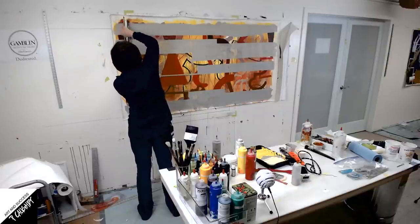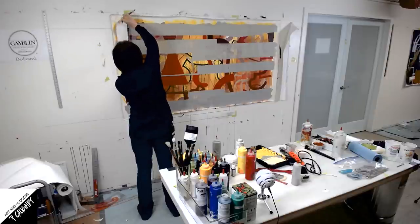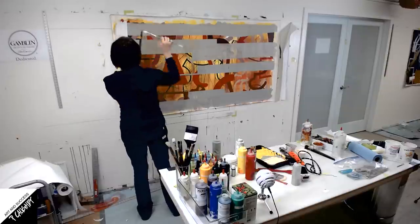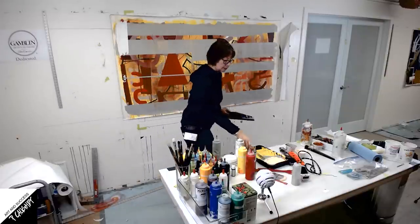It's always a shock when you're going from a lot of mid-tones and all of a sudden there's this very high-key paint. But I want to see how evenly I can put this on. I don't want it to look like there are a lot of brush strokes, so I'm trying to be a little careful about how this looks.